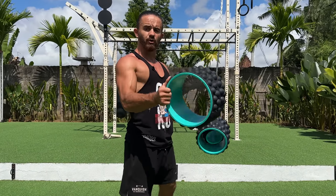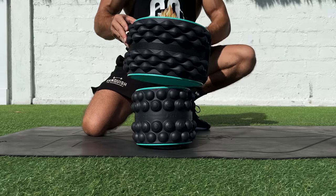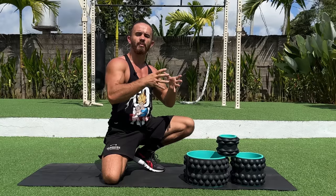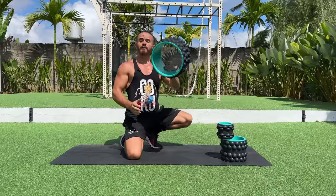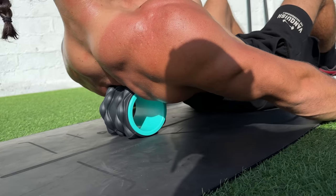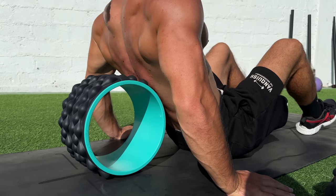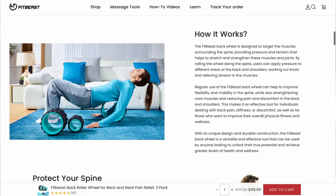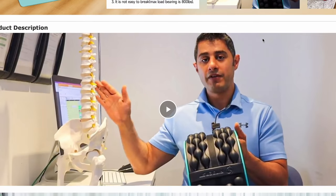I recommend using the FitBeast back roller set. This 3-pack provides different massage pressure, ensuring your entire back gets the most comfortable pain relief. The set comes in 12 inches, 9 inches, and 6 inches sizes. The larger the size, the greater the area of your back that touches the wheels and the lower the intensity of the massage. The 12-inch roller massages superficial muscles, the 9-inch reaches deeper muscles, and the 6-inch targets the deepest muscles. FitBeast's special spine groove design protects your spine from injury and unnecessary pressure. Using the special link and promo code, you'll receive a 15% discount on the official website, or 10% on Amazon using the special code. All links and codes are in the description.